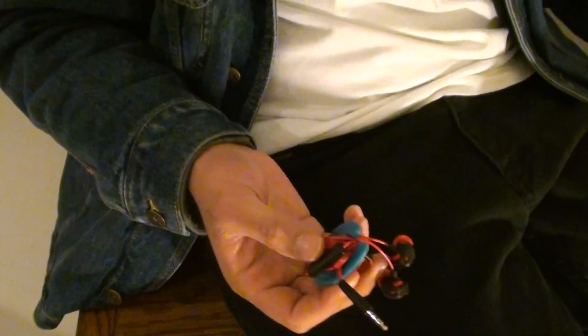Hey guys, here I have the Extreme Explosives. I'm in this position because I want to show you something to do with my pocket with the Extreme Explosives right here.